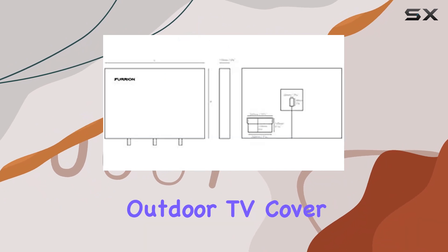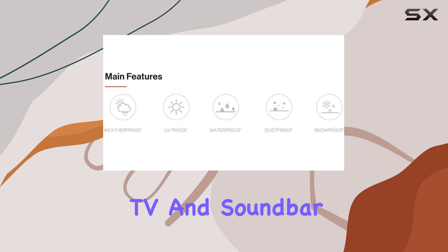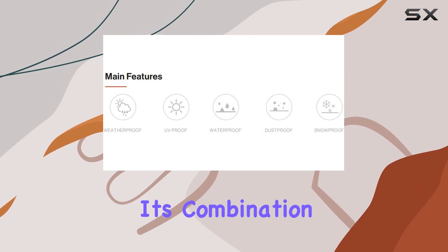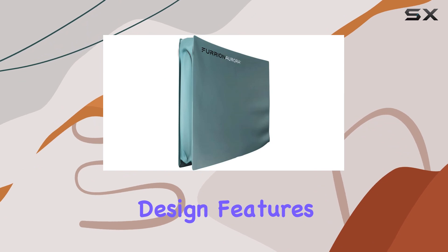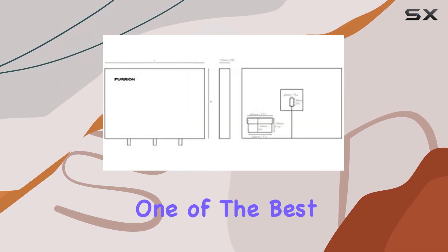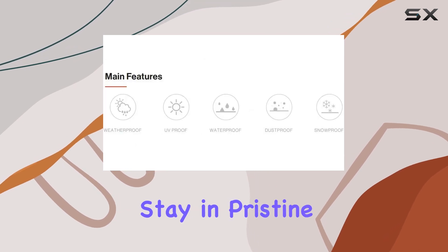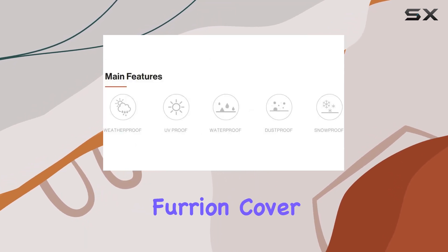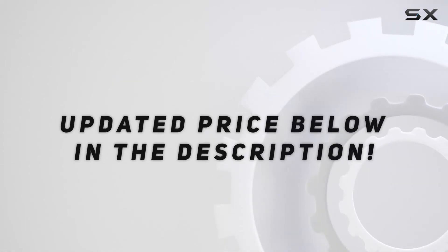Overall, the Furion 55-inch outdoor TV cover is an excellent choice for anyone looking to protect their outdoor TV and soundbar. Its combination of heavy-duty, weatherproof materials, thoughtful design features, and ease of use make it one of the best options on the market. If you want to ensure your outdoor electronics stay in pristine condition, the Furion cover is a must-have accessory. Check out the video description for an updated price.